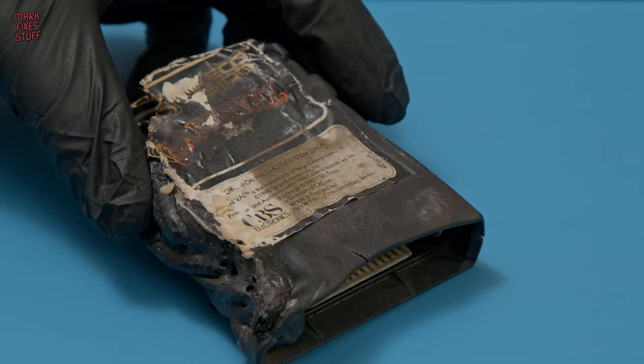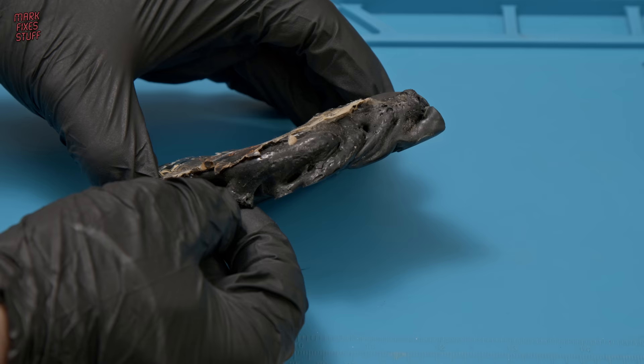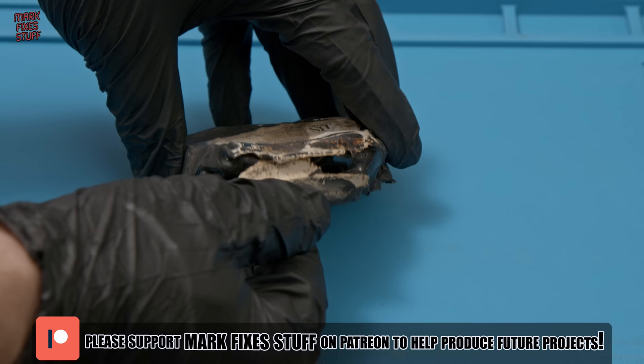This ColecoVision cartridge has had better days — as you can see, it's been in a fire. The same fire that claimed all of my earthly belongings and my retro collection. So this cartridge is kind of a symbol of hope to me. Now this probably sounds bonkers, but hear me out.